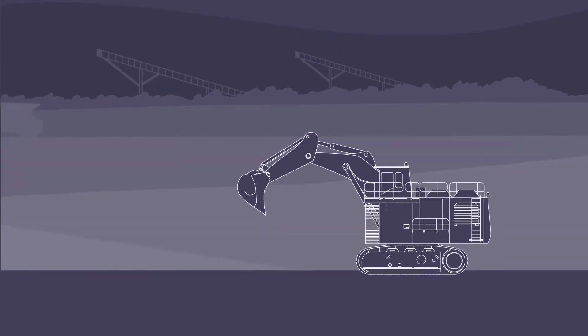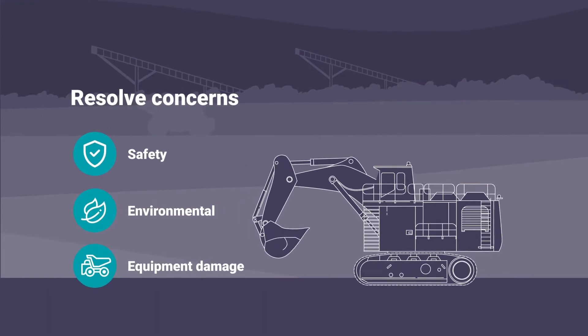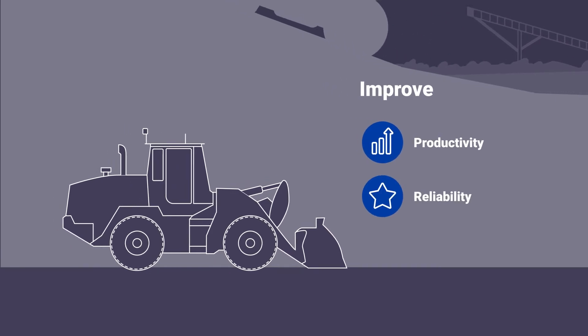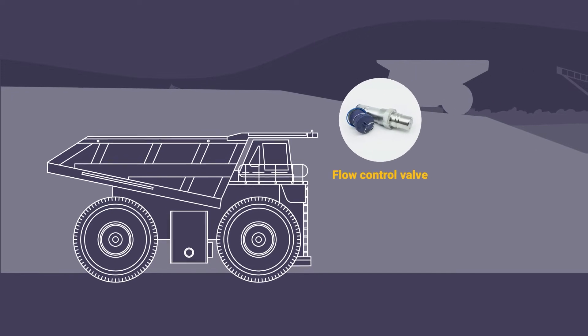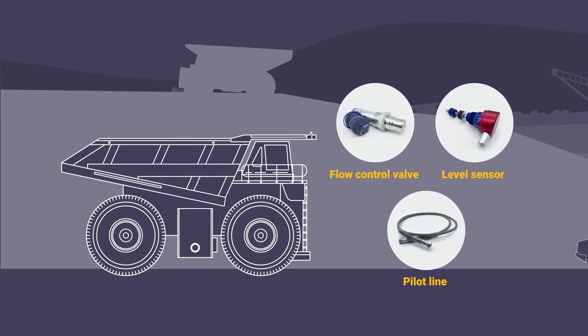Banlaw tank overfill protection solutions resolve safety, environmental and equipment damage concerns, whilst improving the productivity and reliability of your fleet. Banlaw FillSafe Zero kits comprise of a flow control valve, a level sensor and a pilot line to connect them.